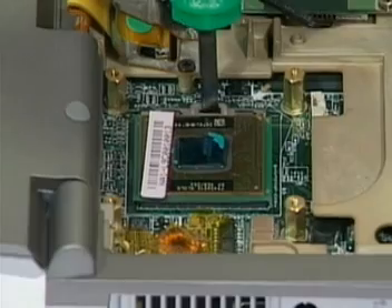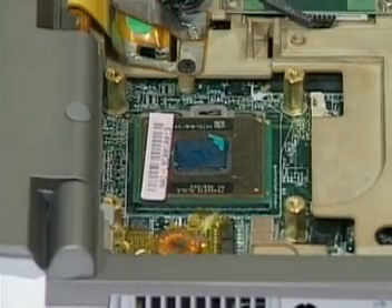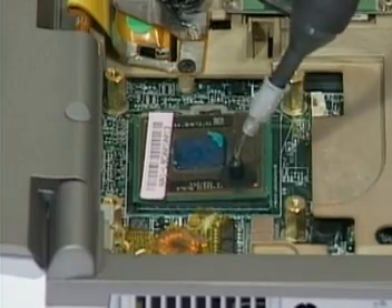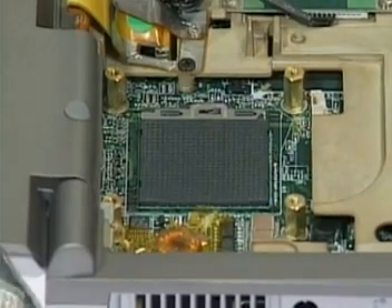Second, for the Amp socket, turn the non-removable screw here counterclockwise until you hear the click to loosen the CPU. Then squeeze the vacuum handling pump and lift the CPU away.